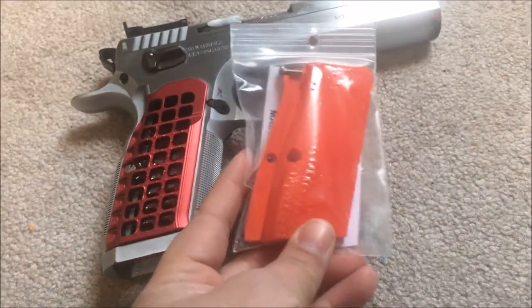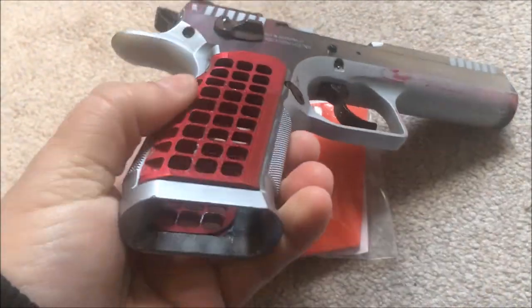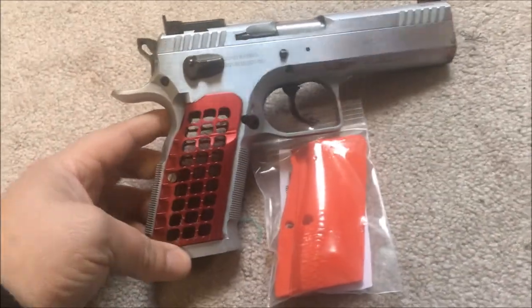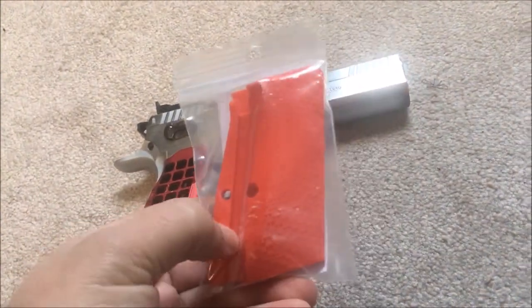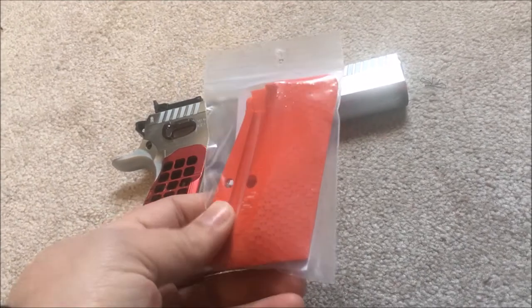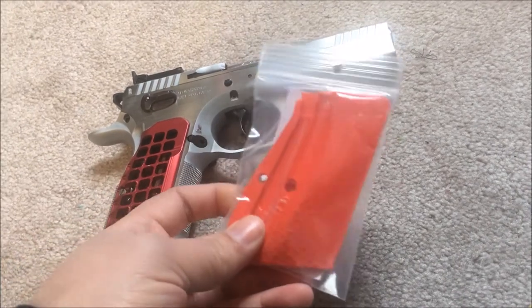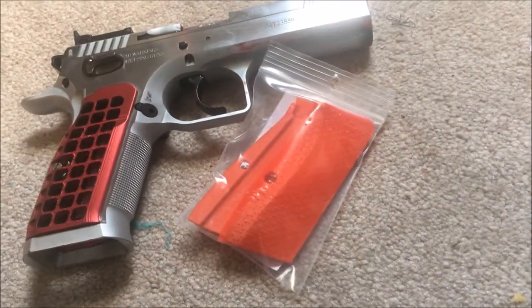That said, now that these grips are here, I really like the red color. Because this comes off as pink sometimes, and I don't want a pink gun. That's really bright red and I'm a fan of this red — I'll go ahead and tell you University of Georgia red, that's what this comes off as. And I was worried it was not going to be that red. The pictures online aren't very good.